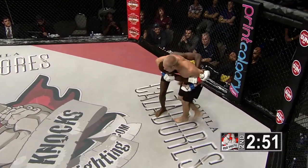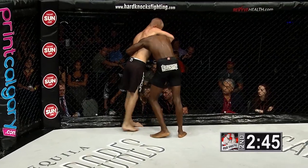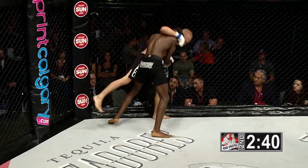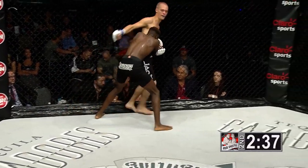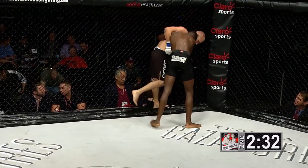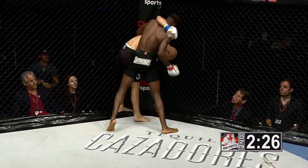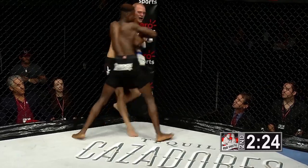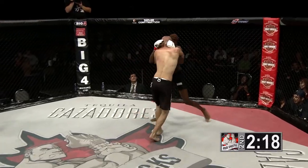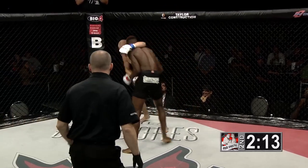Mpanda told me earlier he wanted to work his dirty boxing and wanted to work on closing the distance. He's been able to do that thus far in this fight. The reason Sheldon Williams is having so much trouble getting this throw is he's not putting his hips through — his hips are staying on the same side. He has to get them all the way through to land that throw, and Joe Mpanda is happy to sit there and take the back because Sheldon Williams keeps giving it to him. Mpanda has Williams up against the cage; some big punches delivered and Williams breaks out.